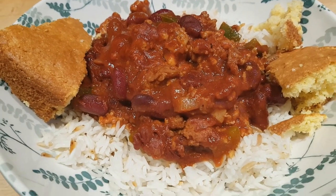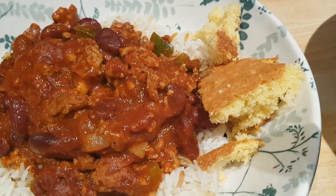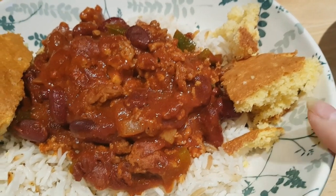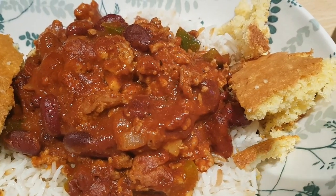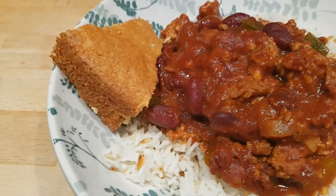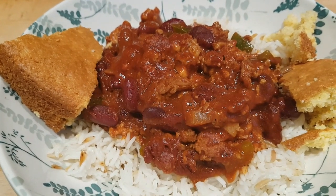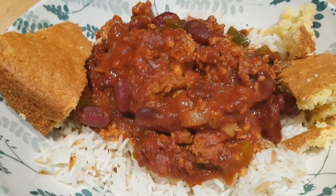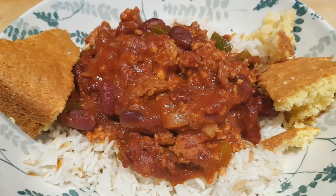I've got white rice with it and some cornbread — the favorite side dish for chili in this house. Tony will probably crumble up his cornbread and put the chili over the top. I did manage to get a pack of six of the Jiffy cornbread mix for about a pound more than I paid for one pack during lockdown, so I'm stocked up again for a while.